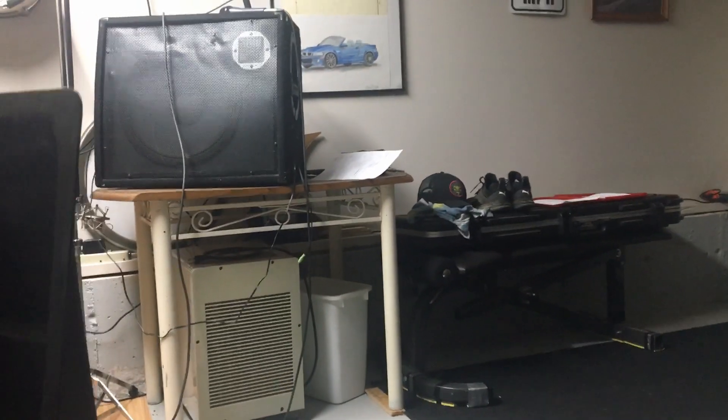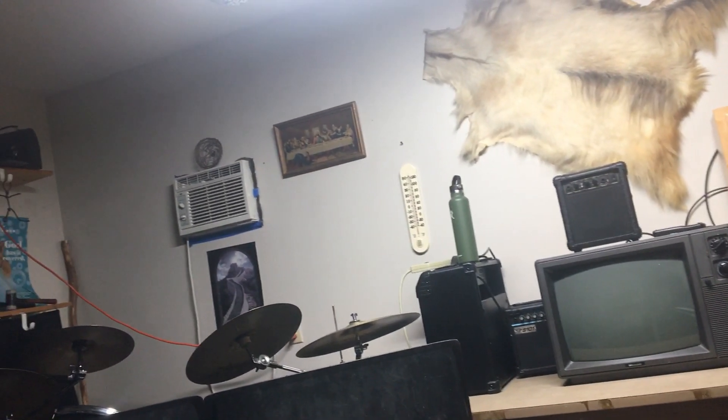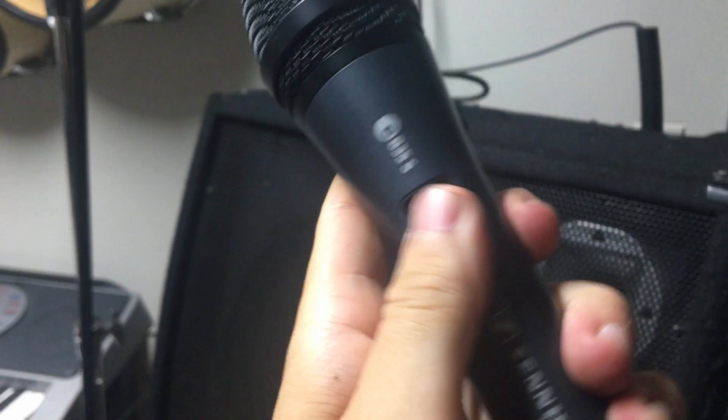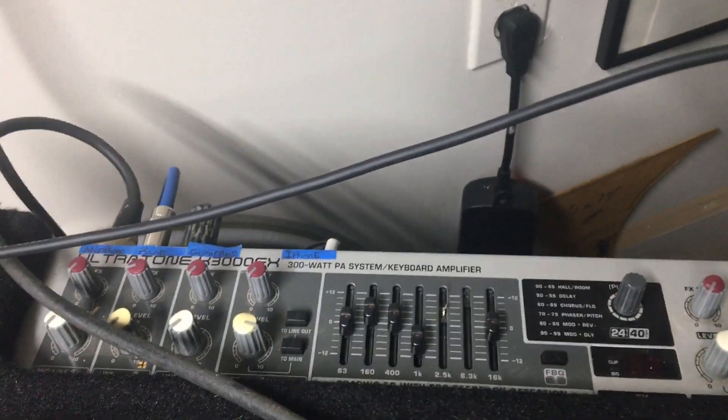Here you can see the PA system is elevated to head level and directly opposite to the bass amp. The PA is angled slightly up, just enough for noise to bounce off the upper walls and create a full room sound. The setup is a Sennheiser EA35S microphone with a Behringer Ultratone K300FX PA system.